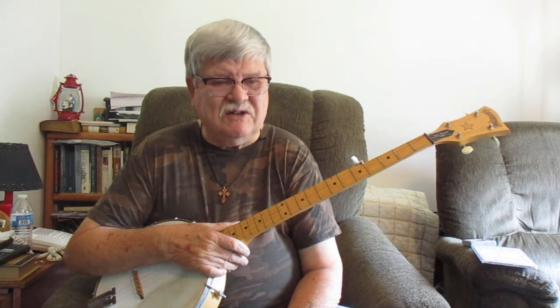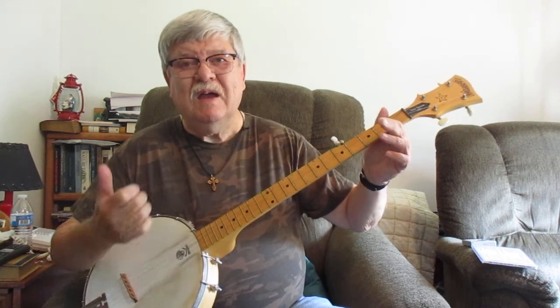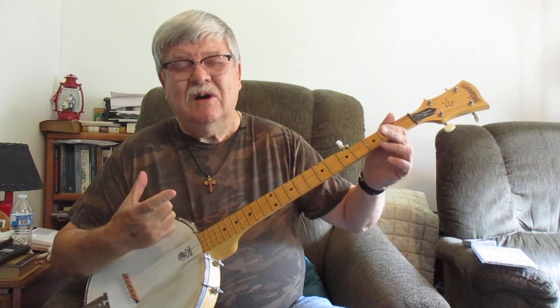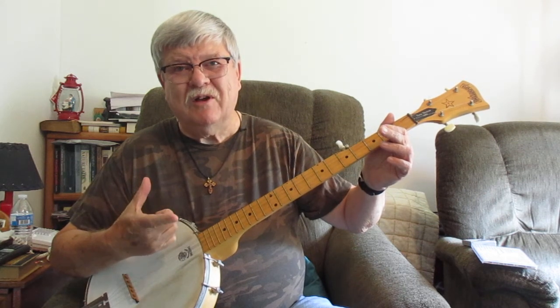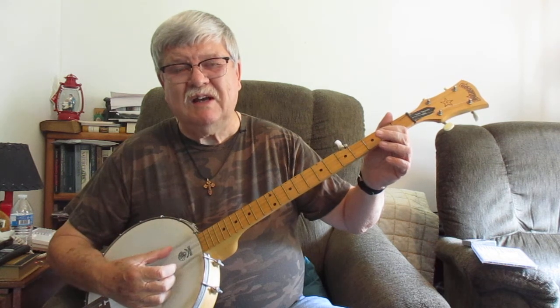It's two simple chords: open G - make sure you've got your banjo in open G tune - and D7, a very quick D7. We're going to break it down and show it to you real slow. I'm using the thumb strum and a little bit of the drop thumb - drop thumb and upward with the index - and kind of a pinching technique if you will.